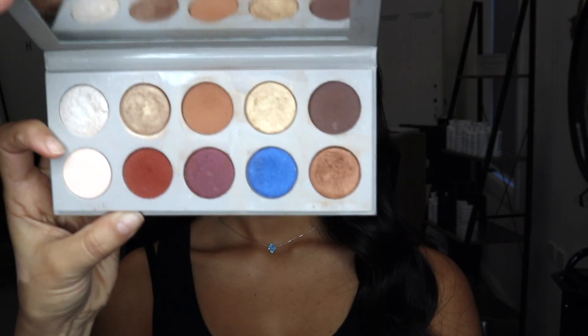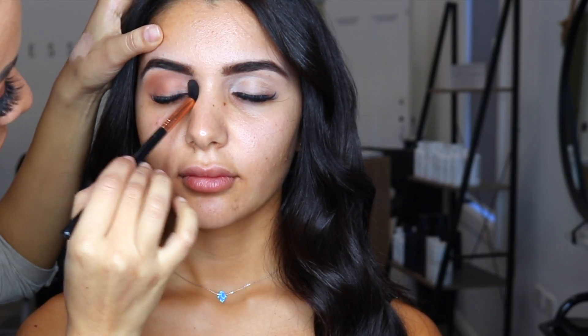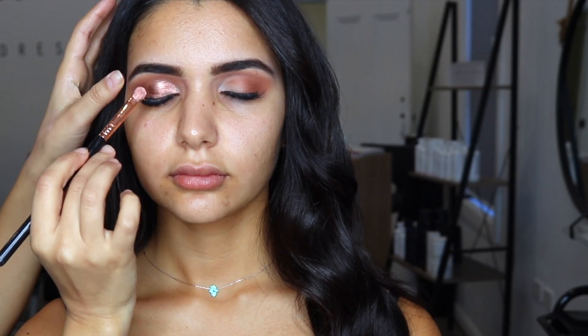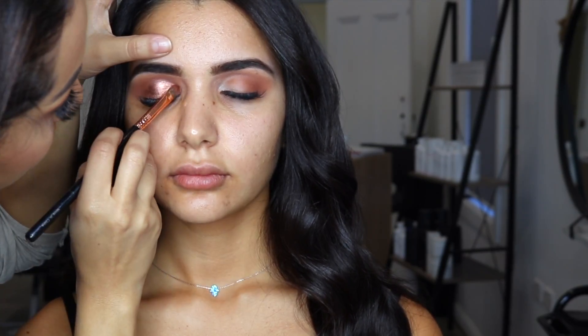I start off by using the KKW Beauty Times Mario palette by warming up the crease and the lid. I then use Saddle by MAC to further deepen the crease and then their copper pigment on a wet brush.